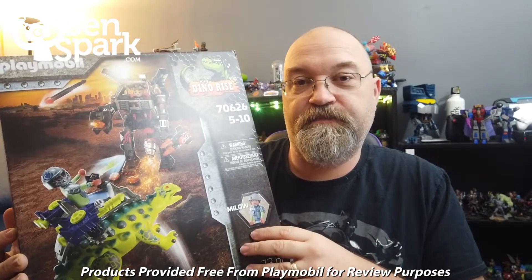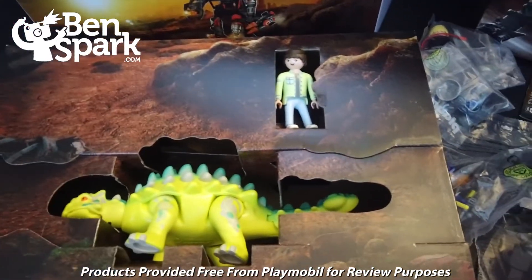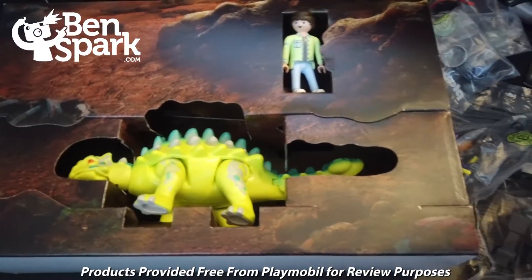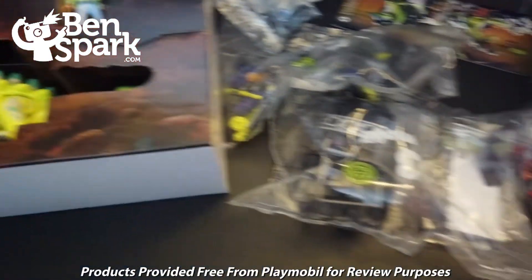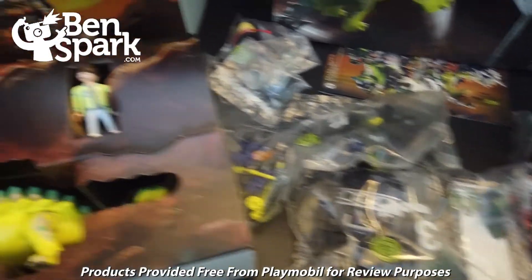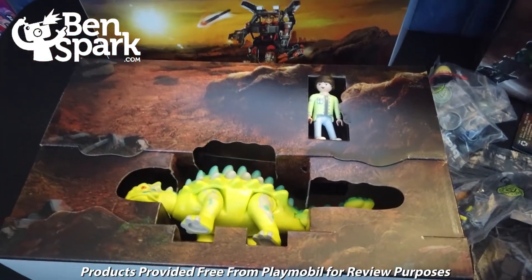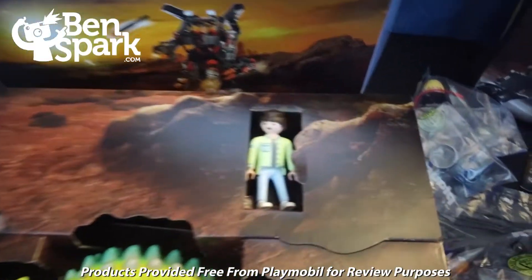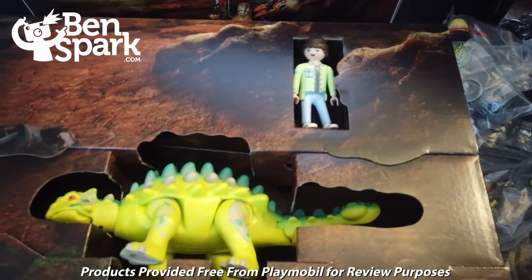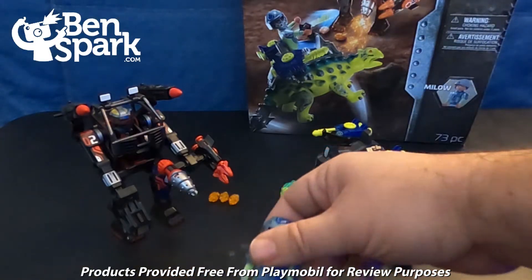I'm going to unbox it so you can see what the figures and everything inside looks like. Inside the set, we have Milo, who is the character, and the dinosaur. There are 73 pieces, so I have a whole bunch of pieces to put together. It also shows you the mech — we've got a character in a mech as well, just one of the henchmen. They don't have a name. But Milo is one of the kids who are bonded to their dinosaurs. Here we have all of the figures that are part of the set.